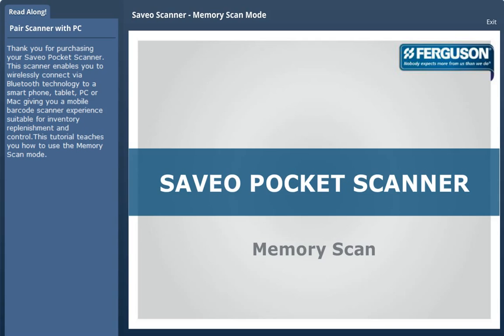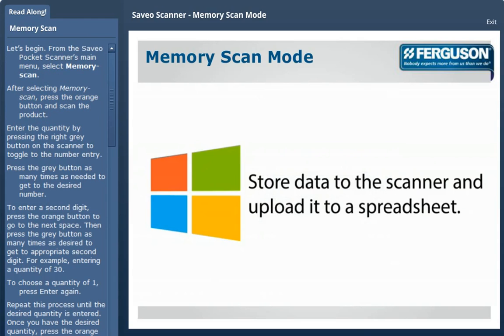Thank you for purchasing your Ceveo Pocket Scanner. This scanner enables you to wirelessly connect via Bluetooth technology to a smartphone, tablet, PC, or Mac, giving you a mobile barcode scanner experience suitable for inventory replenishment and control. This tutorial teaches you how to use the Memory Scan mode.